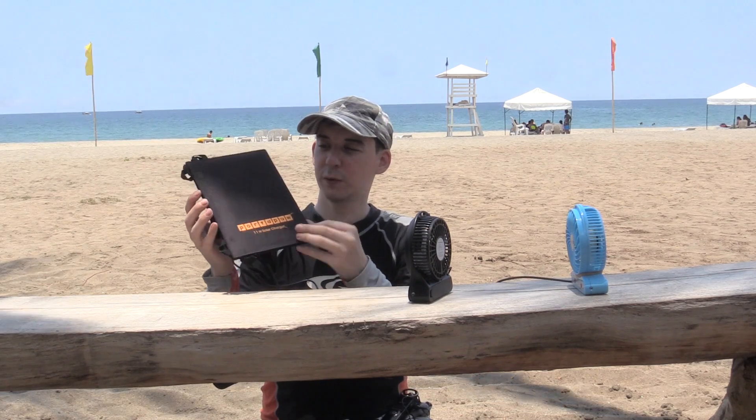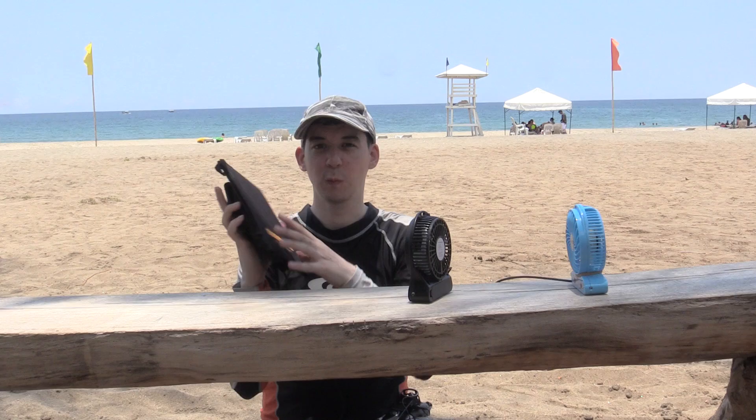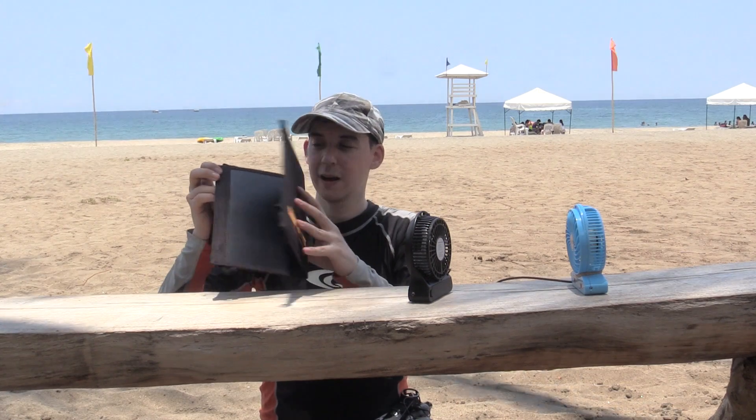Hi everyone, today I'm going to show you the perfect use for one of these portable USB solar panels. This one is from Portapal and it's 11 watts. I've tested this before and it did really output the 11 watts. It uses pretty modern solar cells, which is why it's so efficient — look how small this thing is, and it outputs 11 watts. Especially when you fold it in half, it's super portable.